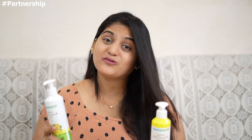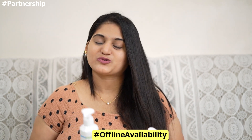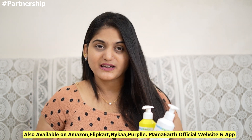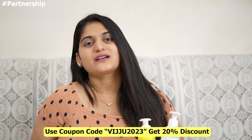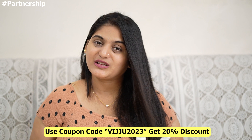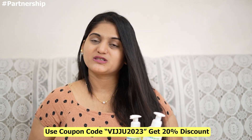It is also available offline. If you want to check, please check in the comment section. It is available online on Amazon, Flipkart, and the brand's own website. If you order using a coupon code, you will be able to get a 20% extra discount.